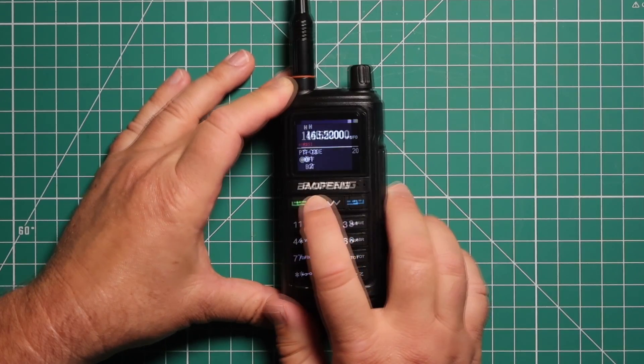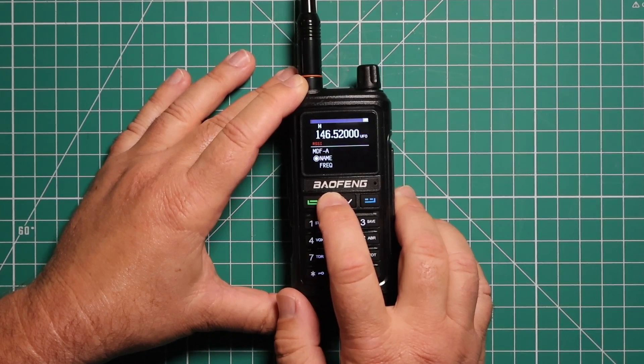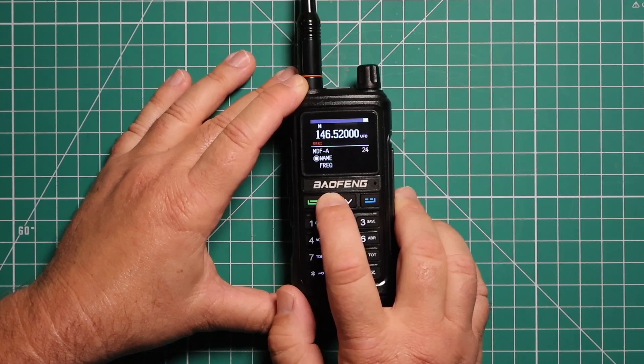You have the DTMF. Push-to-talk ID. Right here for band A, you can choose if you want the name tag that you've selected, or just the frequency to show. And the same with band B.